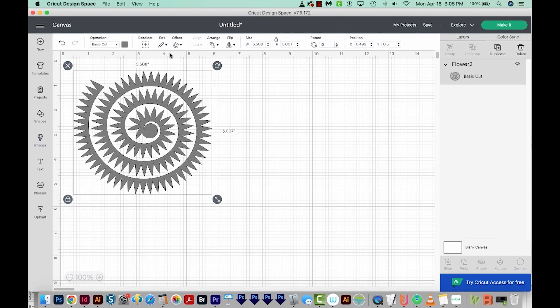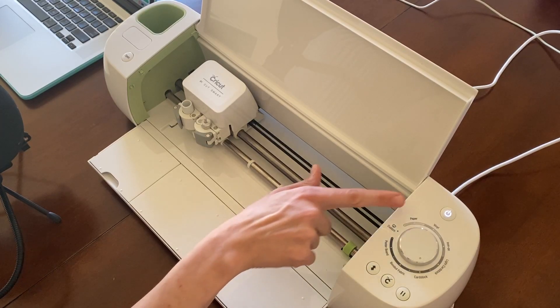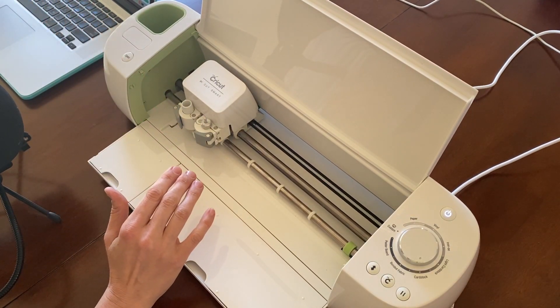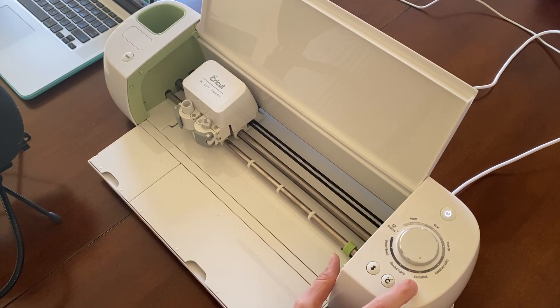That looks good — it doesn't have to be perfect, but if we want it to be exactly 5.5, we can get in here and type it in and then hit Return or Enter. This is looking good. Now I'll make sure that my machine is on and open and connected to my computer the way it should be. Also, I want to make sure that this is set to cardstock. And next, we'll load the mat.